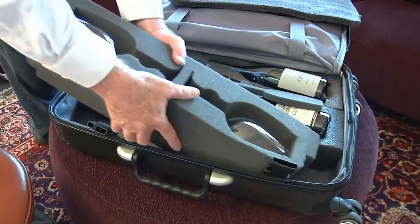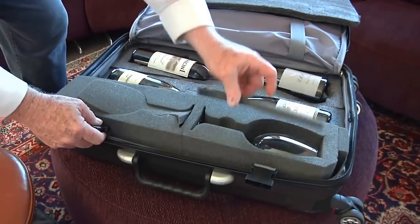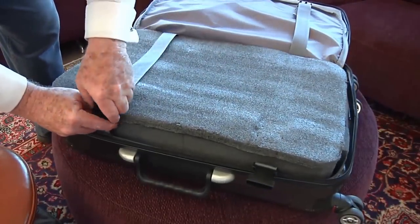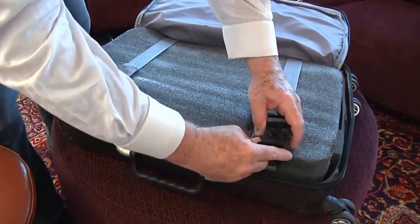The foam inserts are extremely robust and are capable of withstanding a good deal of pressure, so don't be afraid of damaging them or your bottles when you close the straps. A good firm tug on each of the straps will help keep your wine nicely in place and will help with keeping pressure on the inserts. Happy Travels!